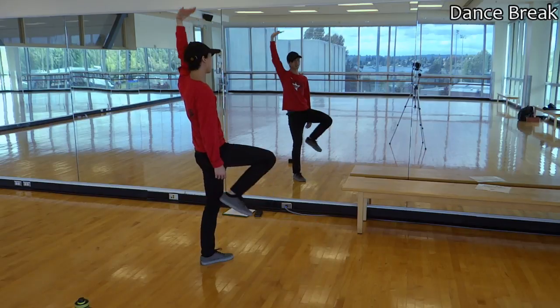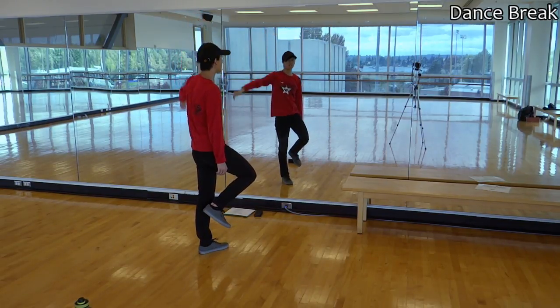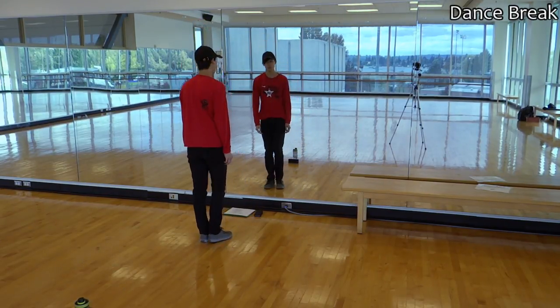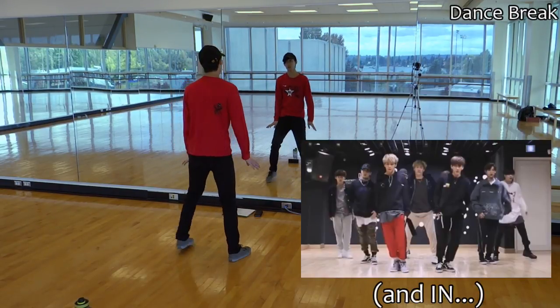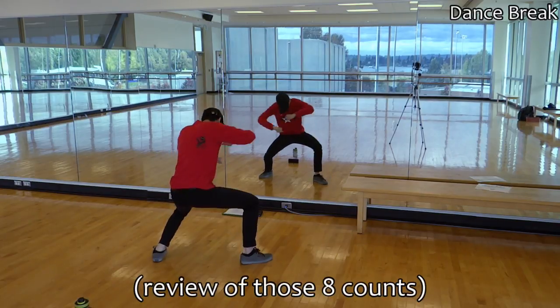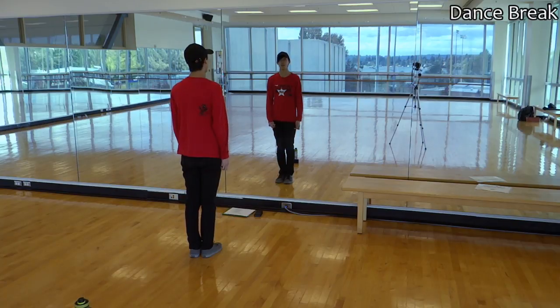On seven and eight they just change formations, so for now you can just step right and left and want to end up with your feet together. Chan is the only one who has his feet apart, but it's more dramatic for the next part if you have your feet together. So step seven, eight.